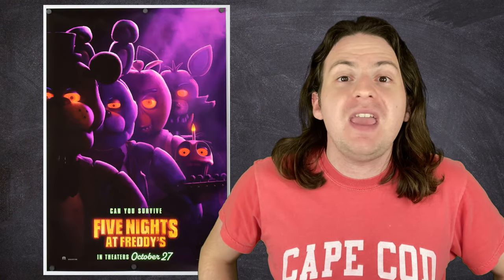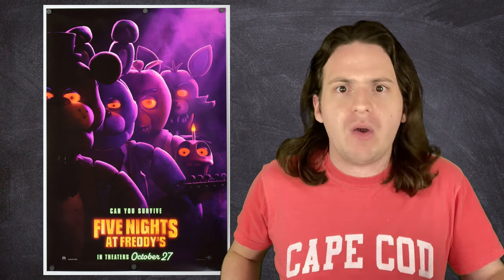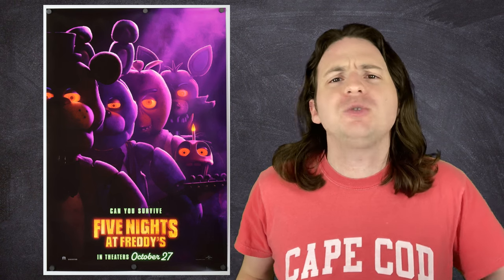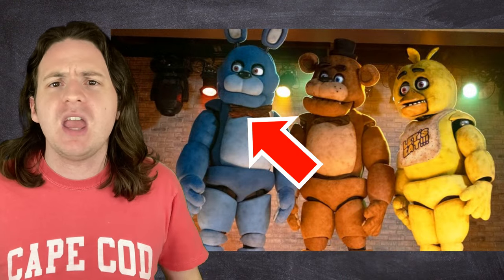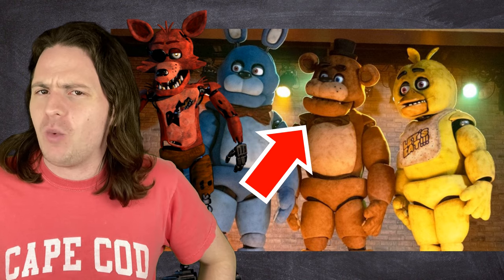The Five Nights at Freddy's movie is nearly upon us. By the time you're watching this, you very well may have already seen it, and this is part of your ritual post-movie viewing experience alongside New Rockstar and Screen Crush, which I have to say, I'm honored. But let's dispense with the long-winded intro and get to the question at hand: the animatronics — Bonnie, Chica, Foxy, and Freddy Fazbear himself — how do they work?